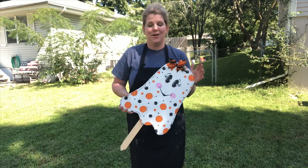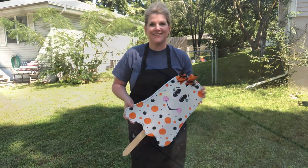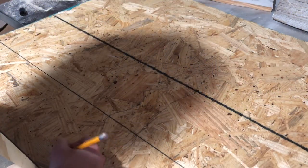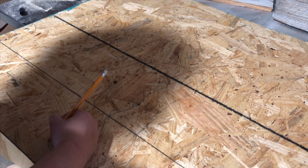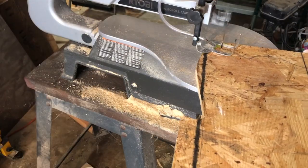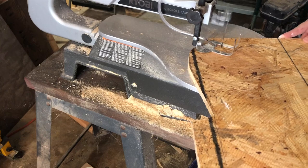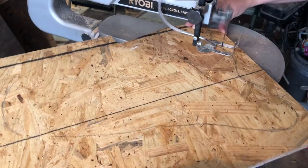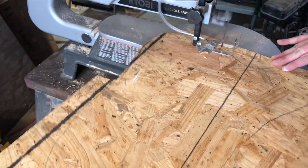This probably isn't the typical type of wood you would use, but I used OSB because we had it left over. I just freehand traced my outline on there and then cut it out using whatever you have. I used my scroll saw, but honestly a jigsaw probably would have worked a whole lot easier for this project.